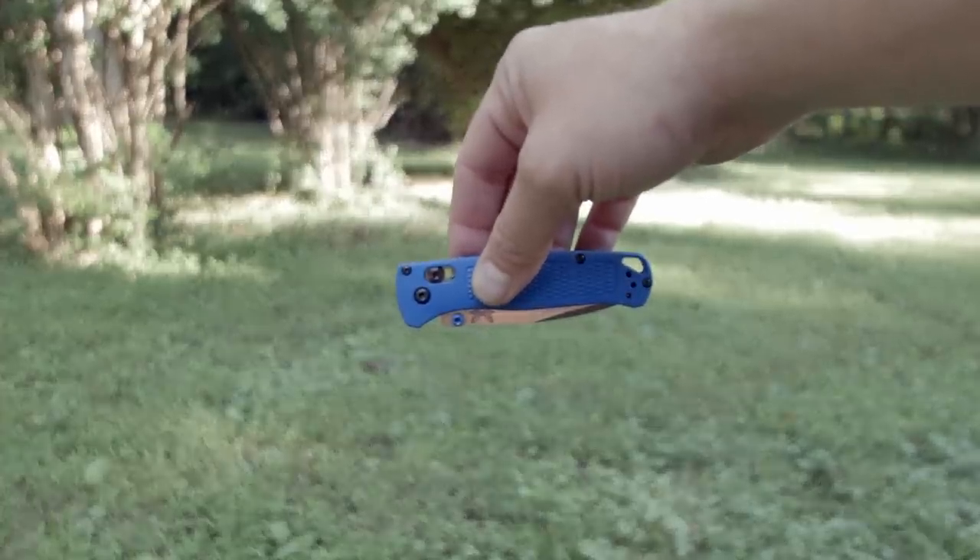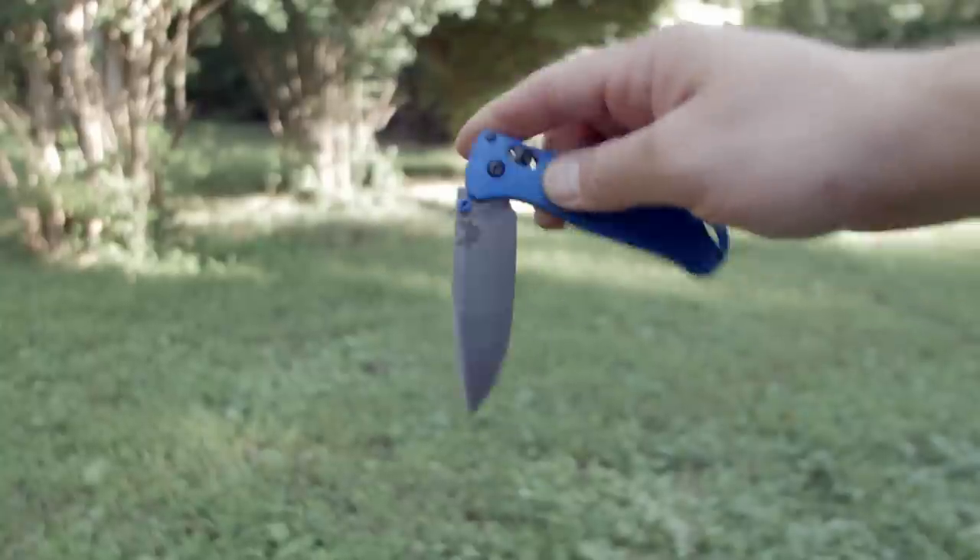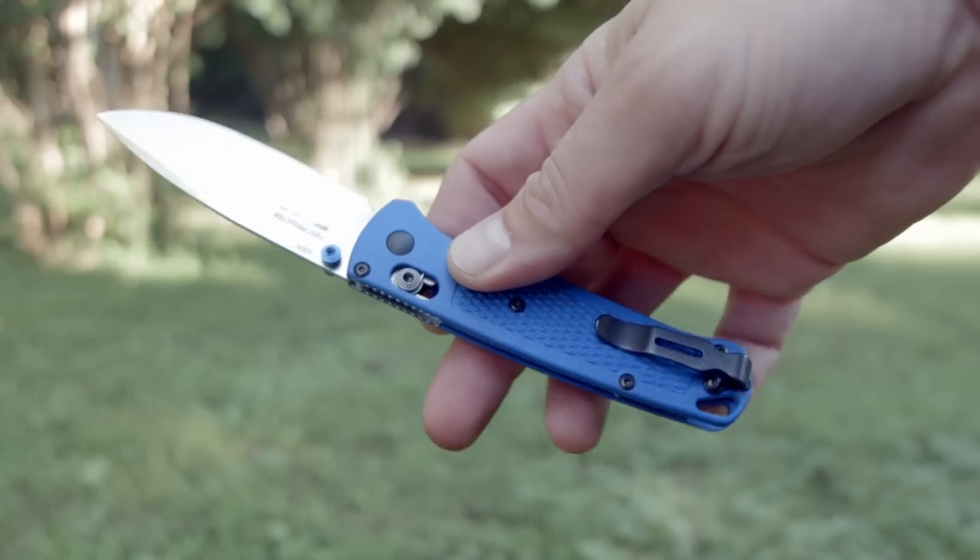Blade retention when closed is nice. I can fling it open one handed if I fling it hard enough, but it's really hard — it shouldn't open in your pocket. The clip is swappable to the right or left side, tip up only, it's a deep carry and medium tight.